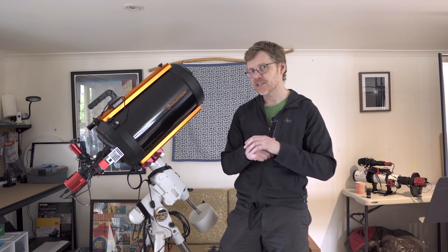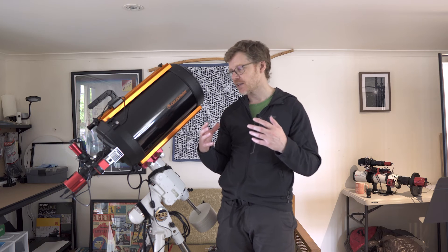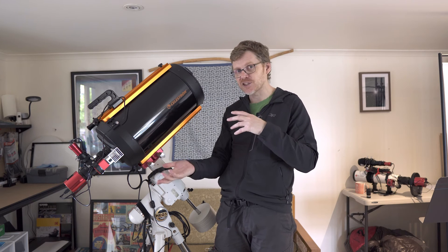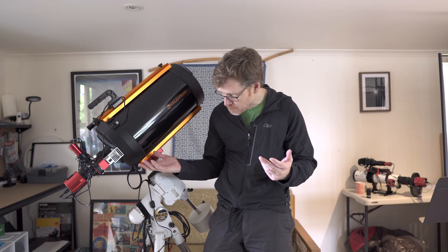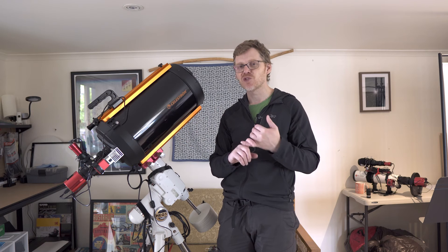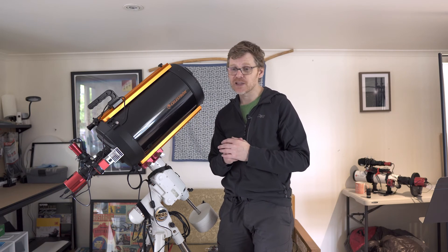I'm currently taking the Tarantula Nebula in the Large Magellanic Cloud with this, taking five-minute exposures with a duo narrowband filter on this one-shot colour camera. If you want to get close in on deep sky objects it's nice to get that really tight field of view — whether it's the Keyhole Nebula in Carina or the Tarantula, it's ideal for galaxies too. And then take off the camera and reducer, stick a Barlow on it, and it's ideal for planetary — I've got some really nice pictures of Saturn and Jupiter with a 2x and 3x Barlow.